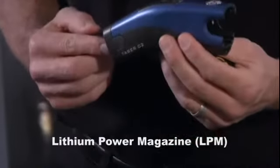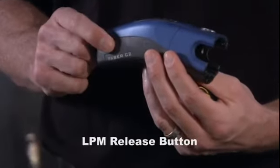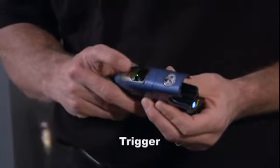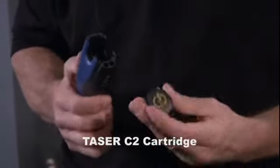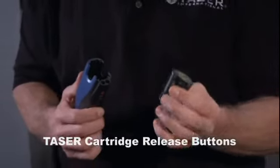Components include: the lithium power magazine or LPM containing two 3-volt photo cells, LPM release button, safety cover, trigger, LED indicator light, low intensity lights, optional laser sight, Taser C2 cartridge, blast door, and Taser cartridge release buttons.